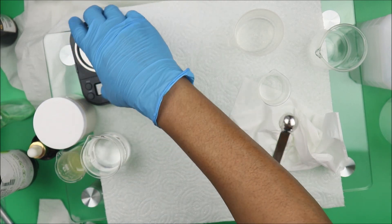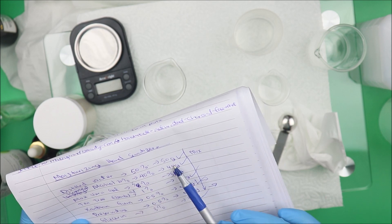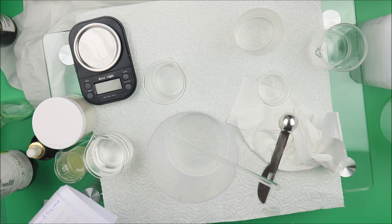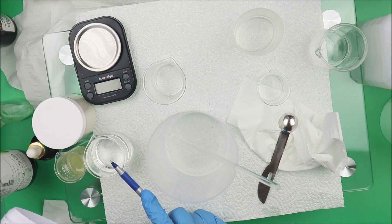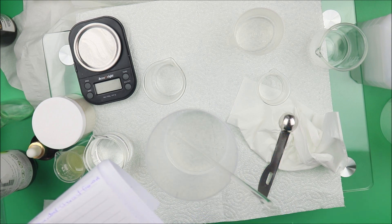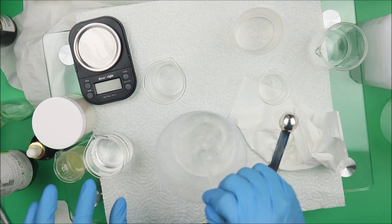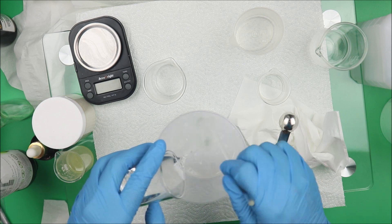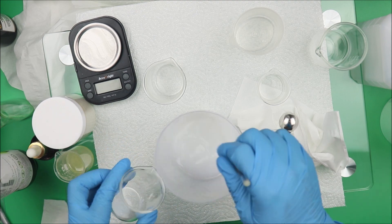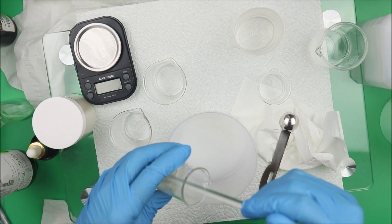Let's quickly go through everything again. We have the distilled water with aloe vera gel, the isopropyl alcohol with tea tree essential oil, and the xanthan gum with glycerin blend. Now let's combine everything. We're going to add the water and the alcohol-tea tree blend together, and then it's time to add our xanthan gum and glycerin blend.